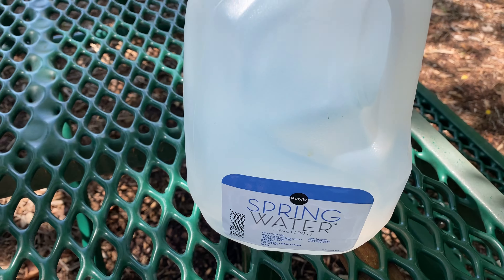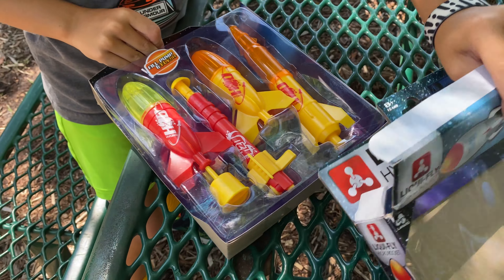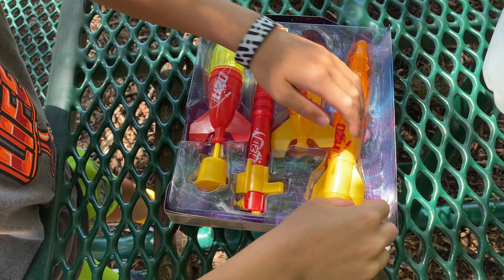Should we get this thing opened up? Yeah, let's get it opened up. And we happen to have some water. Which one are you going to try first? There's three rockets. This one. Alright, let's go.